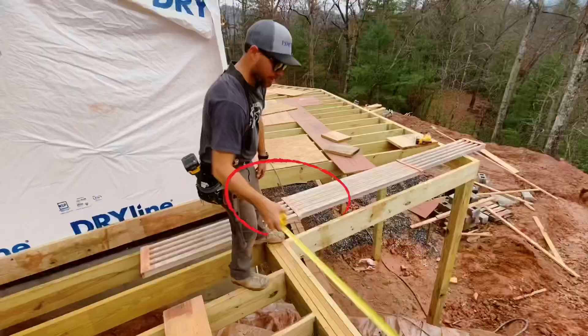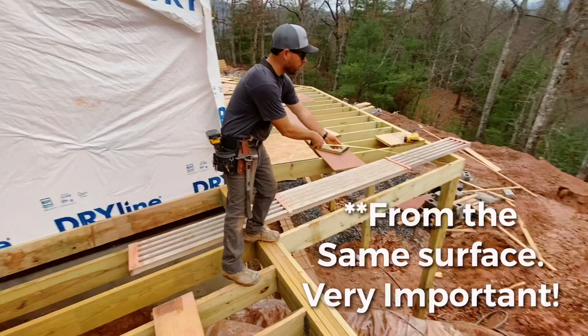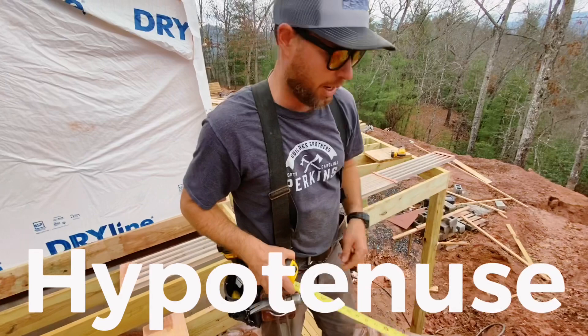Now I'm going to measure the hypotenuse, which is the longest leg of the triangle, between these two points. And if it's exactly 10 feet, then our corner down here is 90 degrees, which is what we want. So let's check it.